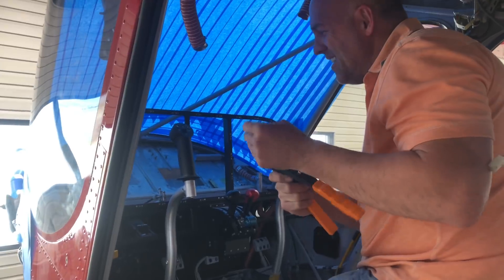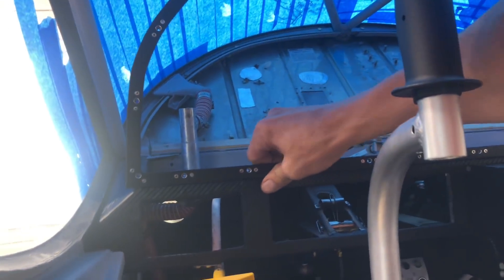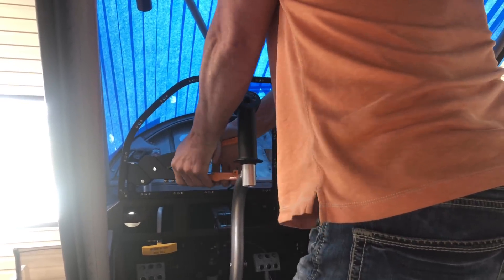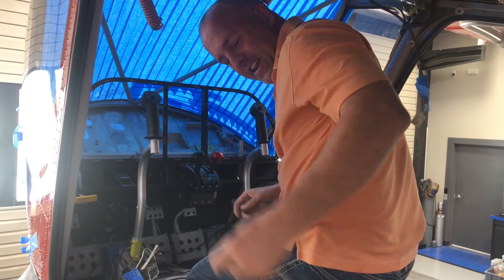My last stainless steel rivet - I've attached the bottom of the new panel in down here and it is locked on. One more to put in and my new panel is done. New avionics panel ready to go.